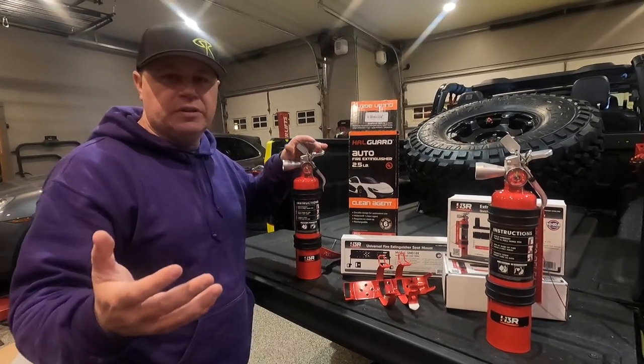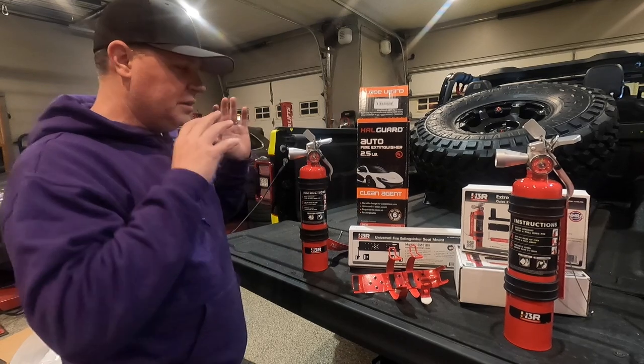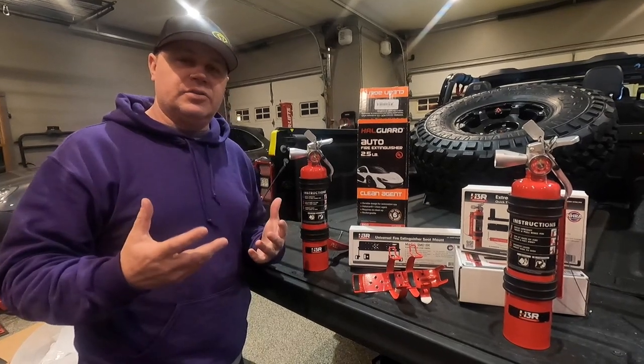If you've ever used a fire extinguisher before, you'll notice they leave this nasty chemical powdery dusty residue — it's disgusting, and once you use one, whatever you use it on is almost ruined anyway. These are going to be zero-cleanup clean agent, so when you discharge them to save your vehicle or save a life, they aren't going to leave that nasty chemical all over everything.